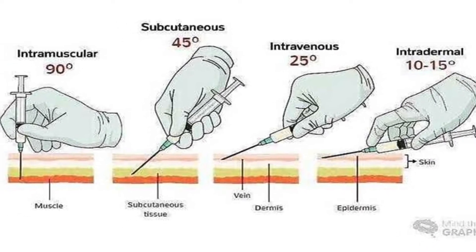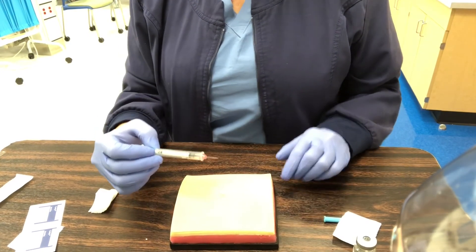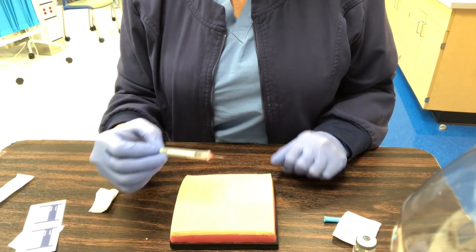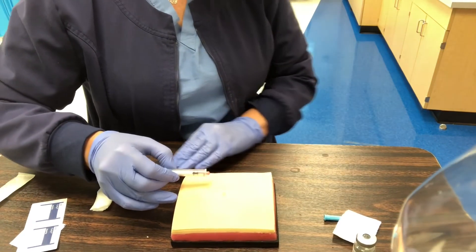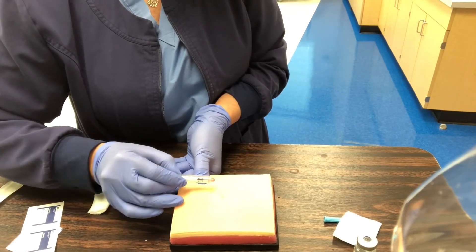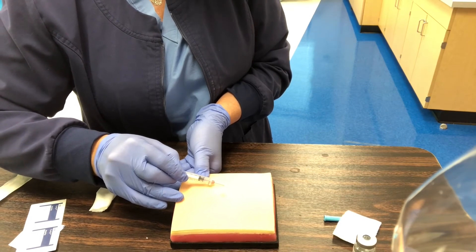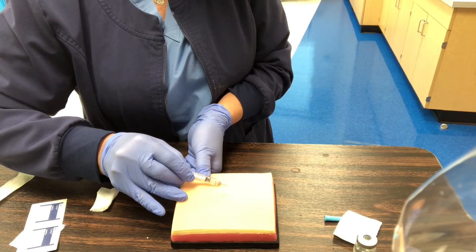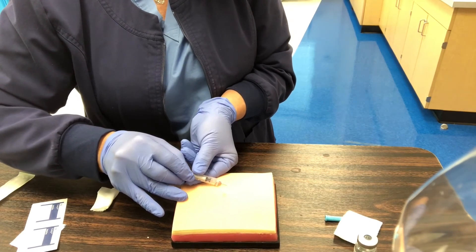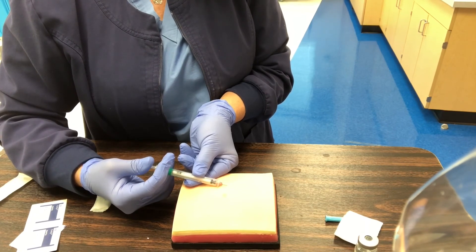One thing I want to show is the angle from a different view. If I am going in with an intradermal, I'm 10 to 15 degrees above the skin. I would have pulled the skin down taut and go under at that angle. Notice my ring finger banking the needle as I go in. I release the skin with my non-dominant hand while holding the syringe and gently inject for an intradermal injection.